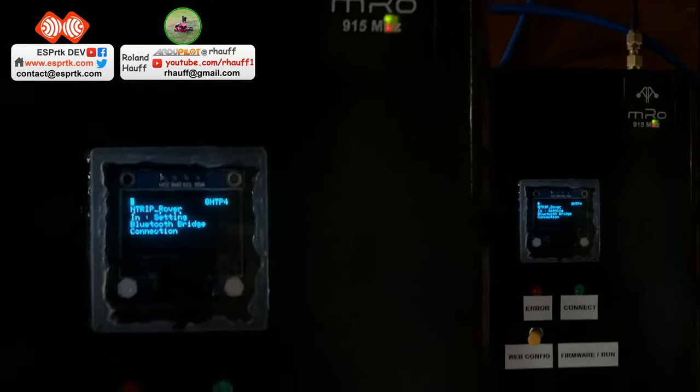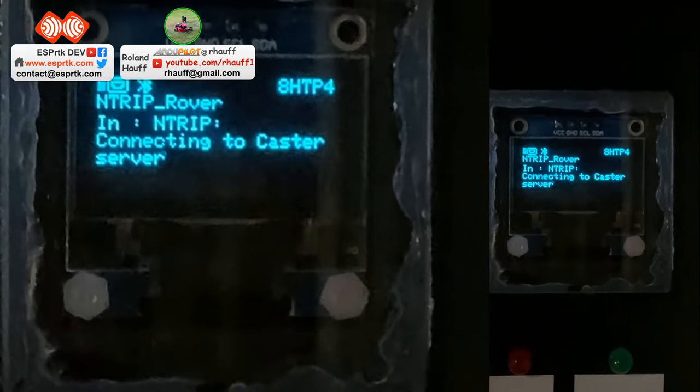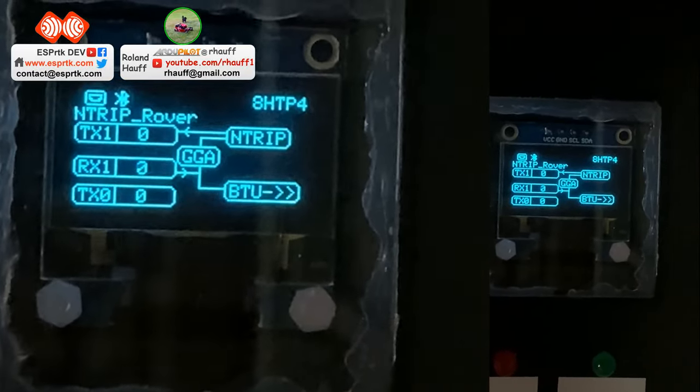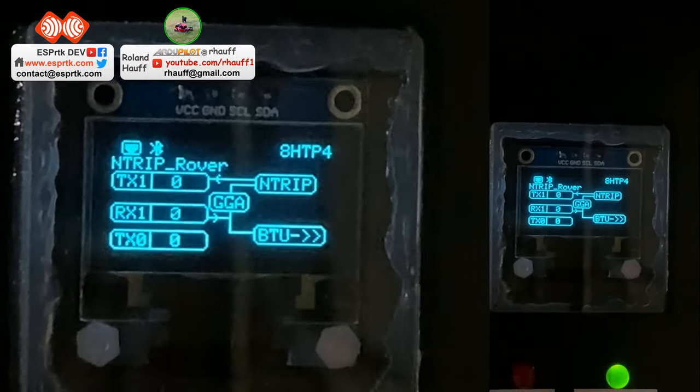Let's look at the ESP RTK. ESP RTK is booting up. It's connecting to the internet right now — using the ethernet cable for connection. And there it is, sending the RTK corrections. It's getting the GGA messages from the Zed F9P GPS unit.